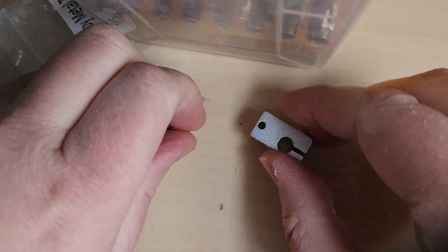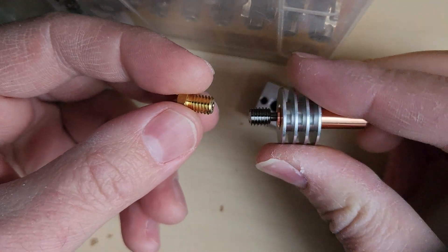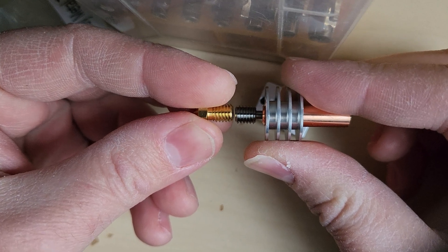Okay, so this is how I do it. We've got our nozzle, we have our heat brake, and what we need is these two to be perfectly touching — no gaps.